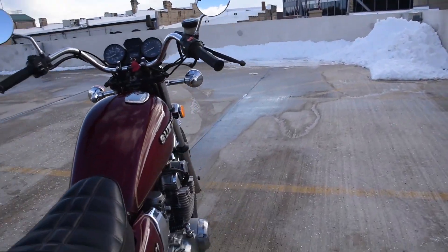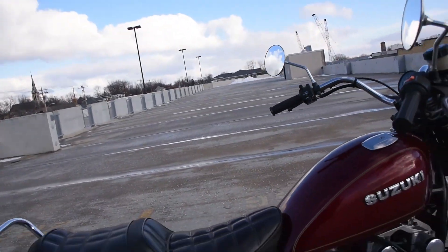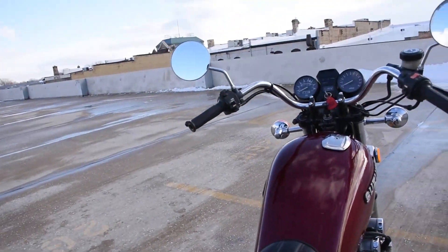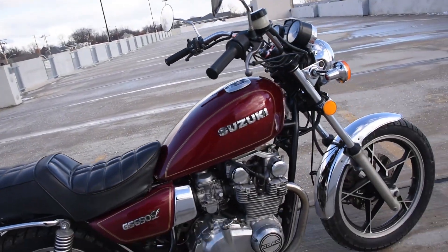Original seat as well, which has just at the front leading edge underneath by the tank a couple of rips at the seam, but the top surface of the seat is very comfortable — no rips or anything unsightly there. A couple of minor abrasions to the tank but overall very nice condition inside and out.